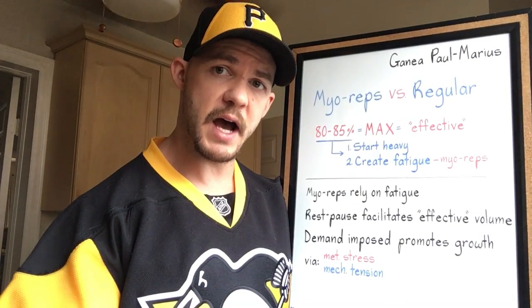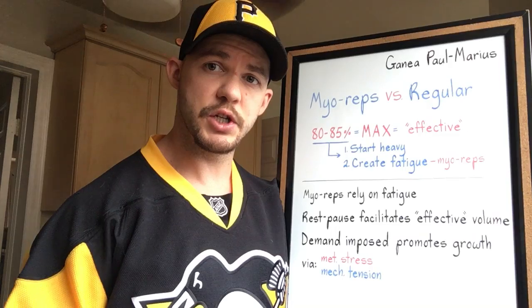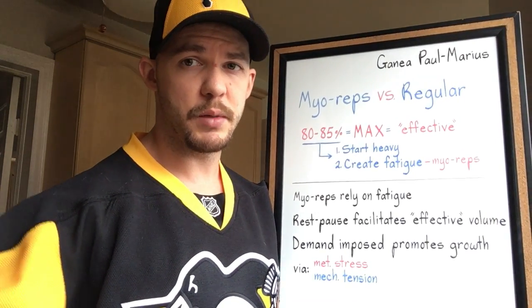Hopefully this helps with your understanding of the how and the why for why my reps are as effective as they are. If you like the information, share it — click the button at the bottom of the screen. Subscribe to the channel, support me. I'm going to keep on bringing it.